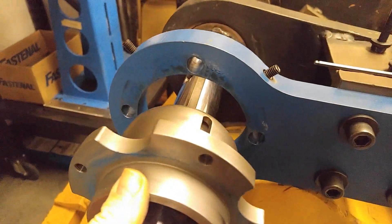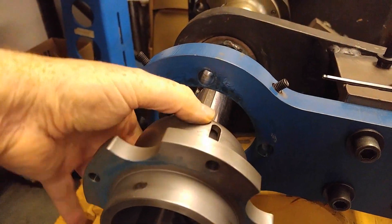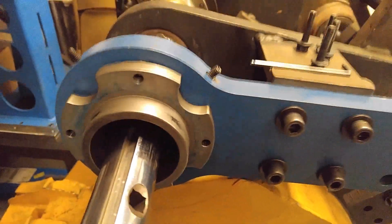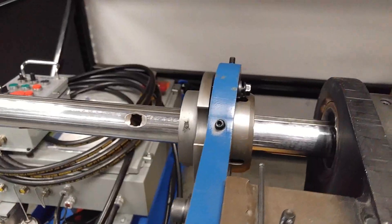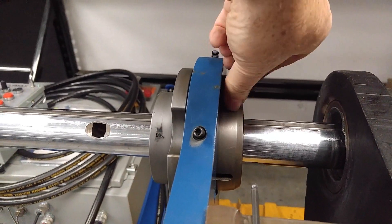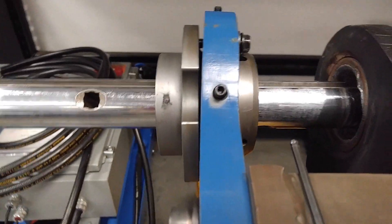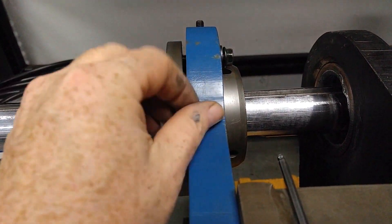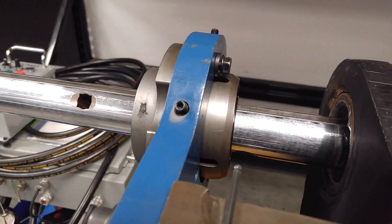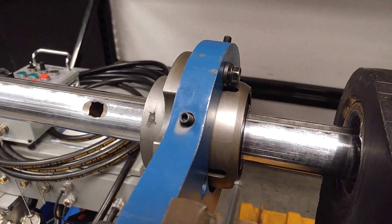With those screws pulled out, the diameter of the clamping area on the bearing will now pass into the bore. Line up the holes and reassemble with all four screws. I would advise not to use these centering screws if possible, because you don't want them to ding up the outer race of the spherical bearing — that's where the rotational drive mounts up.